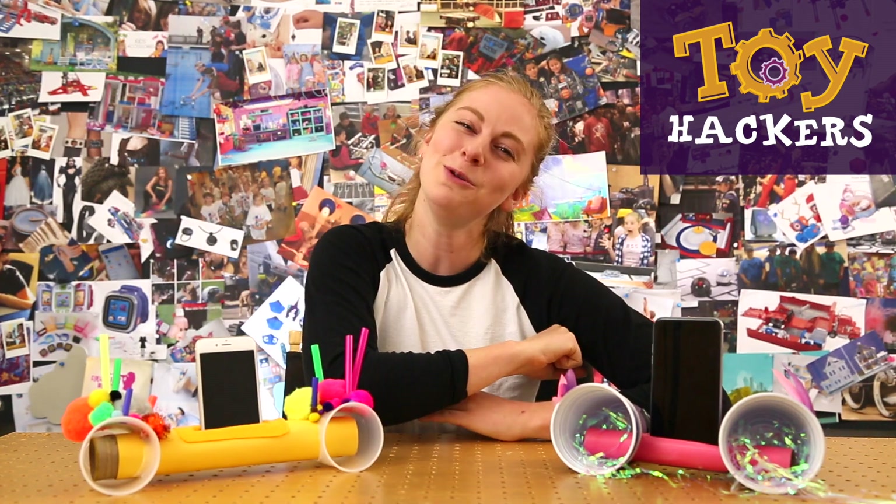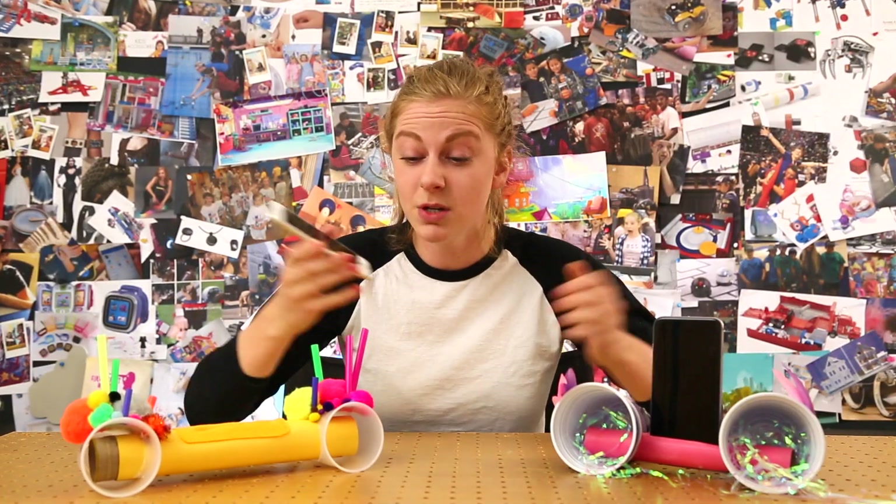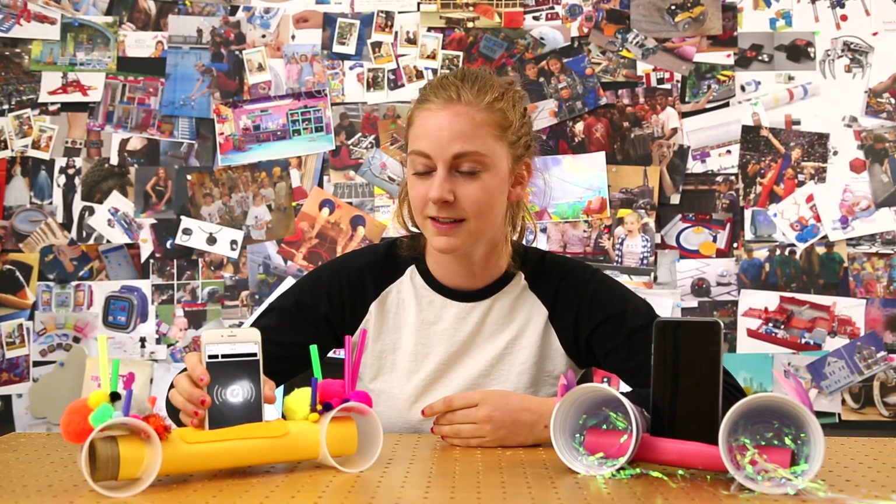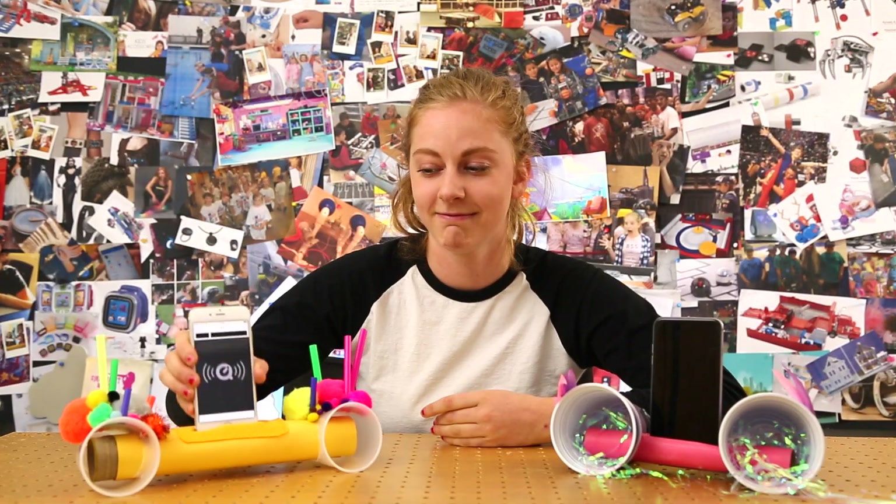Howdy Hackers! Simone with GoldieBlox, and today we're going to learn how to make these DIY boomboxes. So you're listening to music on your phone, but maybe it's not loud enough. Can you hear the difference? Pretty sweet!